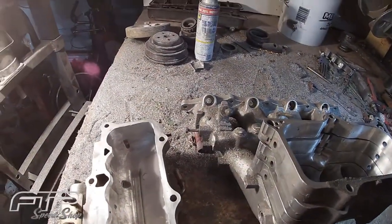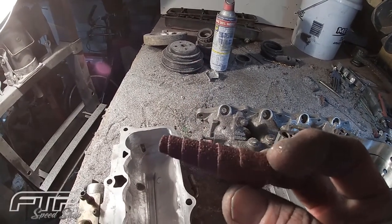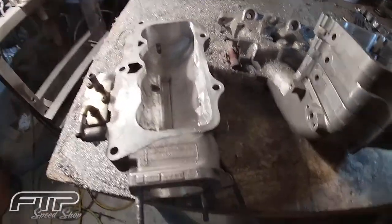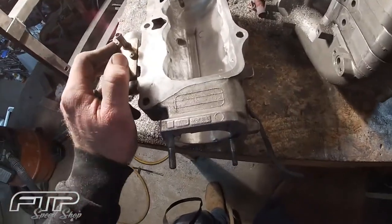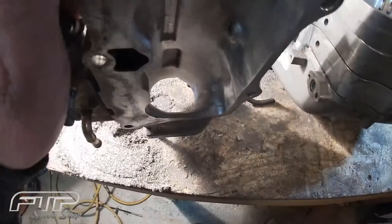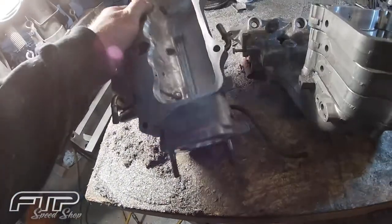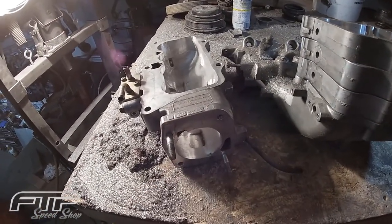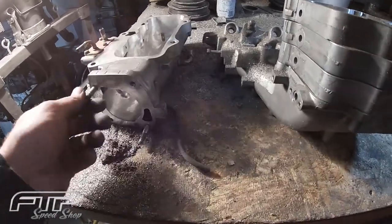I got everything sanded and smoothed out a little bit with these Harbor Freight sanding discs — burned through about a 52-piece set of them. Didn't do a whole lot to the upper intake besides hack out the eight ports and try to smooth everything out. I spent most of my time behind the throttle body just trying to open up that area and un-choke that. I did not open up this hole a whole lot because I'm not sure what size throttle body I'm going to run yet — we'll get that figured out in the next week or so.